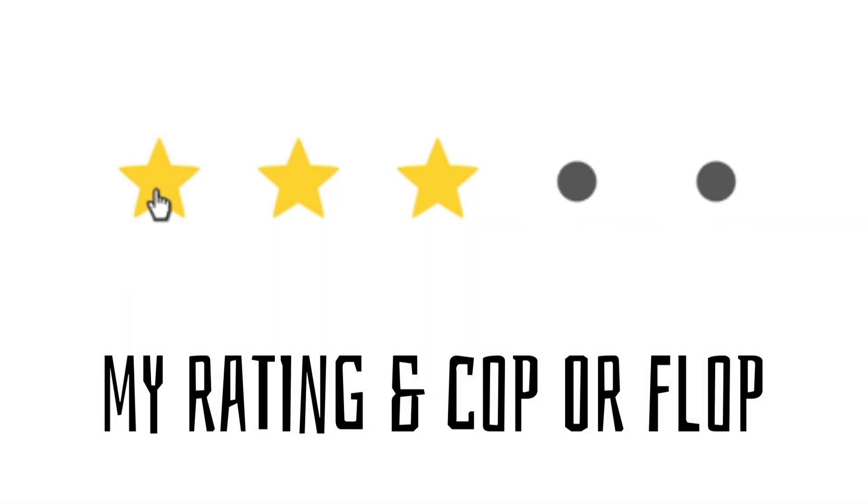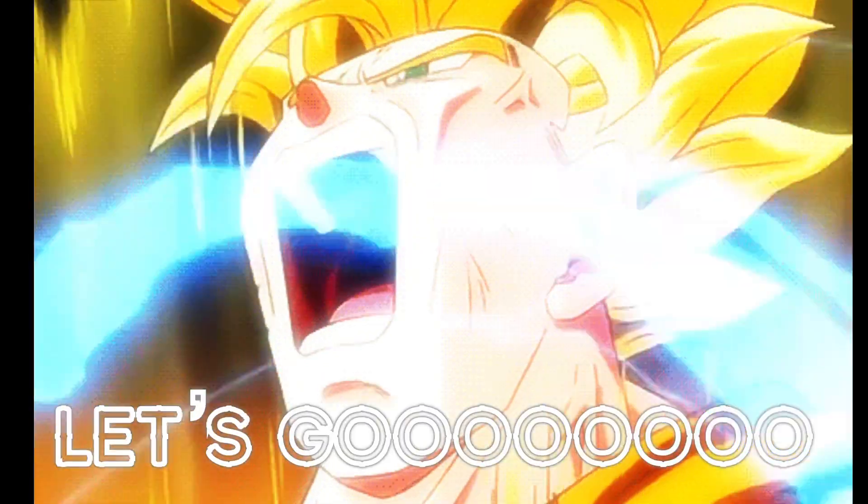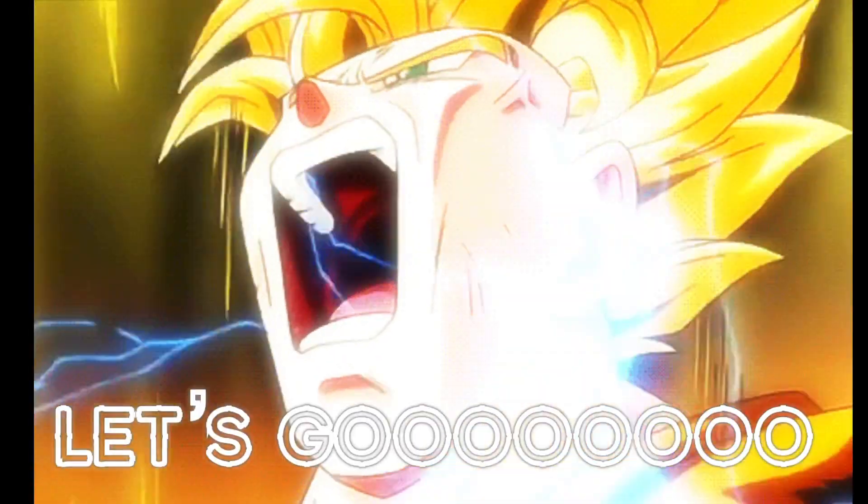Stay tuned to the end of the video — I'll let you know if these sneakers are a cop or flop for me, and I'll give you my five-star Matrix rating. But enough of all that, let's get to the sneakers.